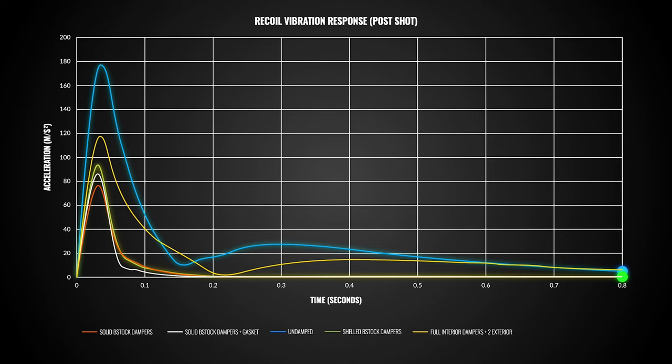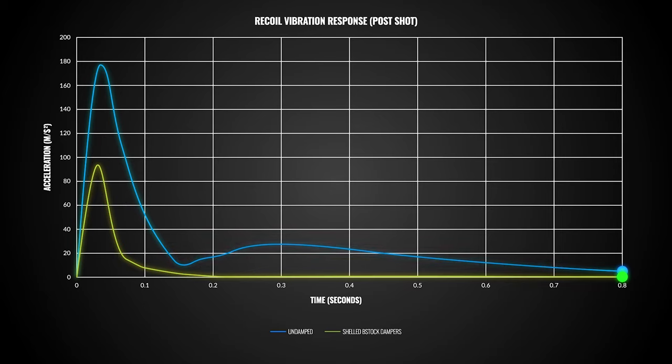With an undampened chassis — a completely free system — everything vibrates for quite a bit longer. Whereas when you introduce the dampers, everything just shuts down. And that's where you get that dead feel from.